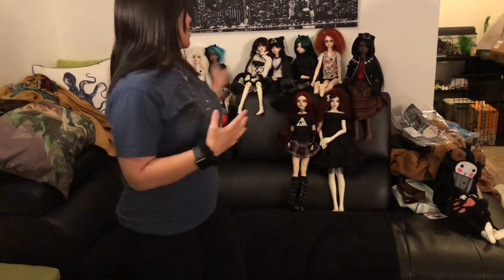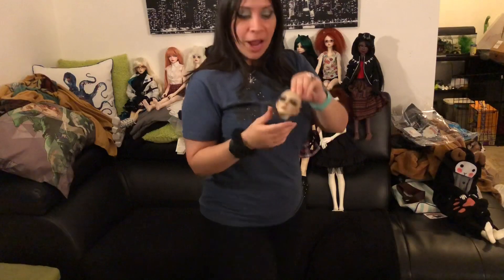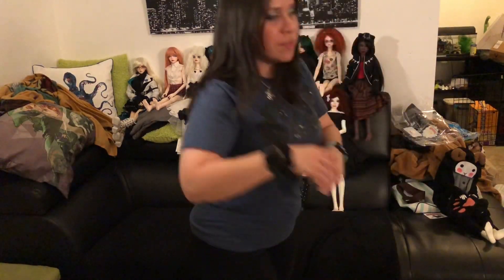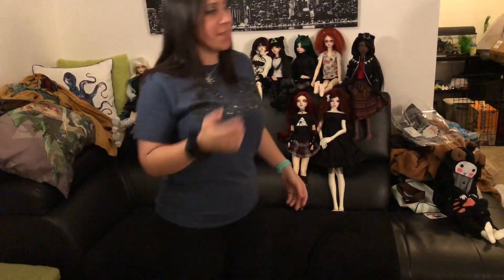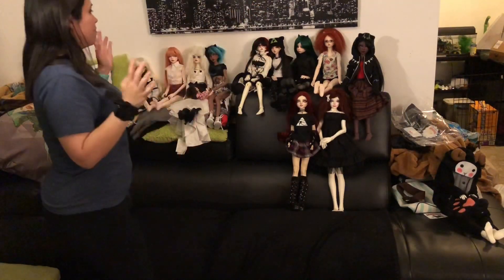Hey everyone, Christine here to make a video about my doll collection. I don't have every single doll here — I have a couple that I'm still working on at my workstation — but just to give an example, I'm working on a Mural Doll Iris. I do have some that are off-camera, but I wanted to show you the ones that already have face-ups.